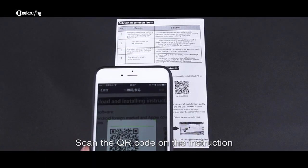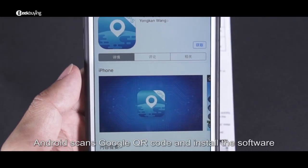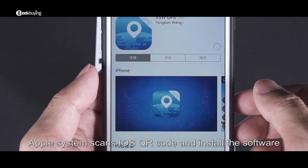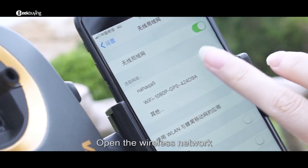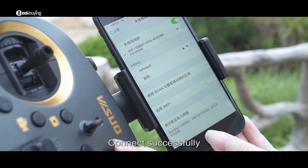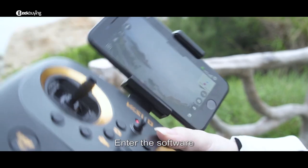Scan the QR code on the instruction manual to download and install the software. Android users scan the Google QR code; Apple users scan the iOS QR code. Enter the mobile phone settings, open the wireless network, search for the device, and connect. Once connected successfully, exit settings and open the software on the phone.